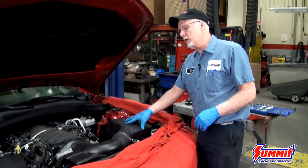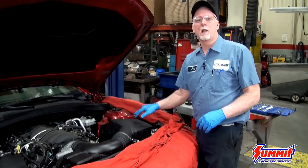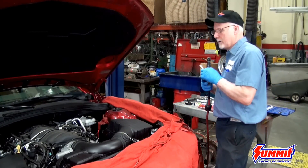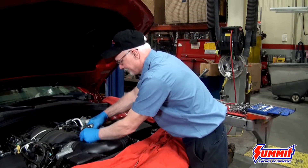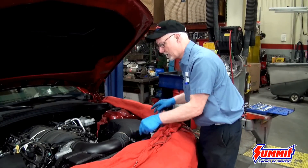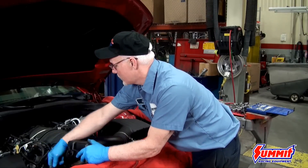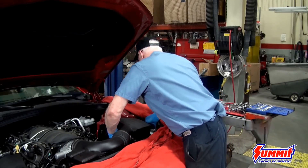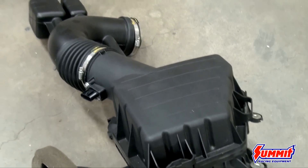First we're going to remove the air cleaner assembly and the part that goes to the throttle body, just to get it out of the way and give us some extra room. We'll unhook the mass air flow sensor and pull it off the throttle body, making sure everything is disconnected. Then we'll pull the whole assembly out, and that gives us a lot more room.